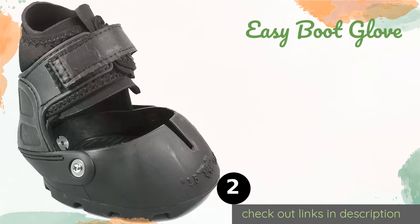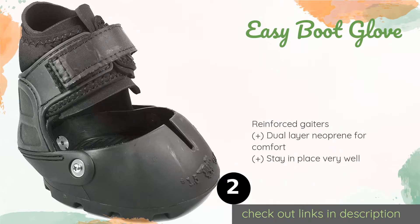The second product is the Easy Boot Glove. The slim, form-fitting Easy Boot Glove combines the durability of a semi-aggressive tread with a flexible, stretchy shell that provides a fairly natural feel. A separate power strap can be added for hard riding or hilly terrain. The price is approximately $75.